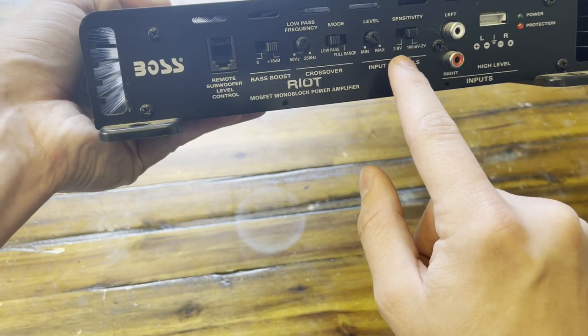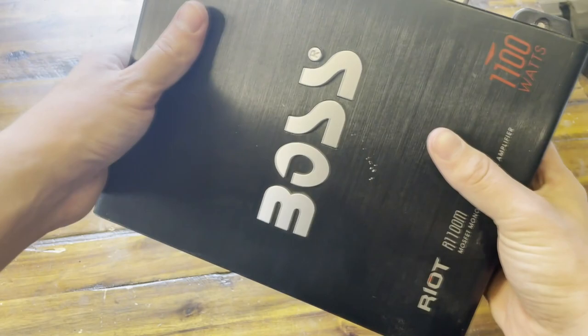It gives you a green light when it's on, and this does light up blue whenever it's activated. It also has some nice mounting points right here, so you guys can screw it down into your car.